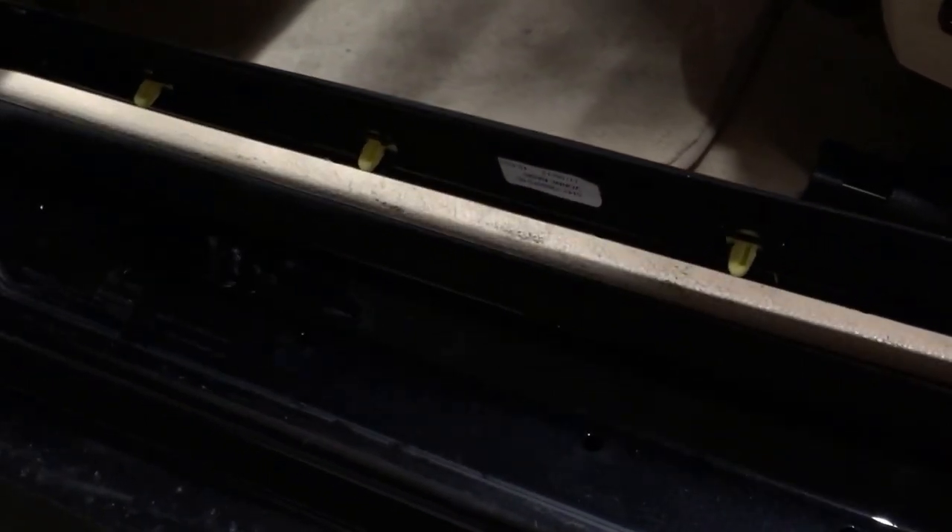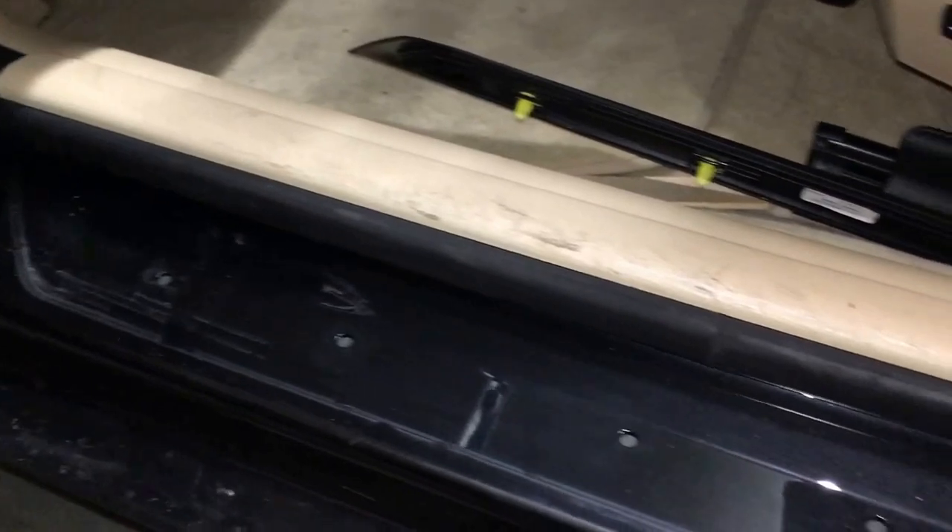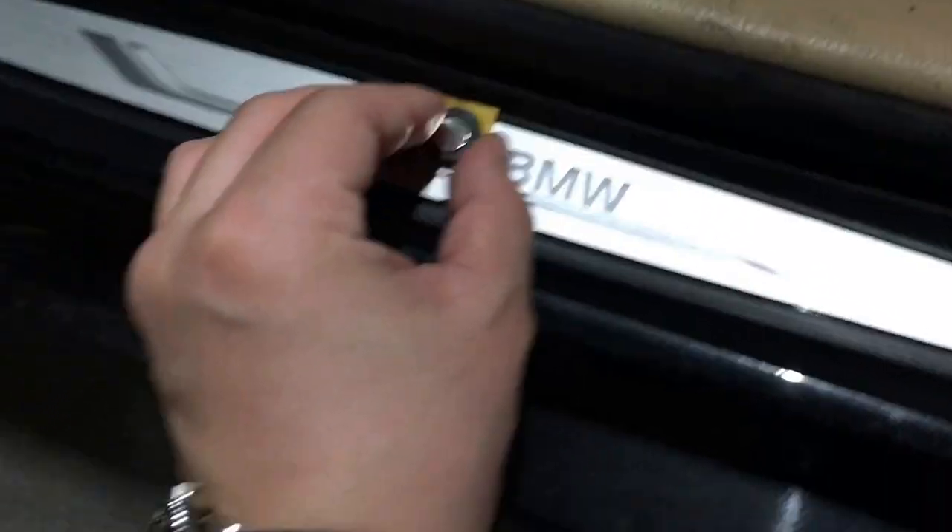I'll show you the hole locations so you know where to pry — it's a little dark, but with flash you can see four holes. It's pretty self-explanatory. Now I've cleaned the underside of the door.